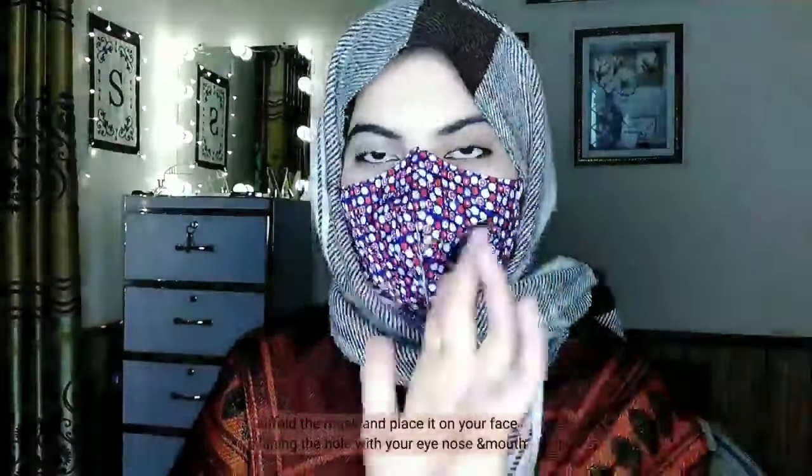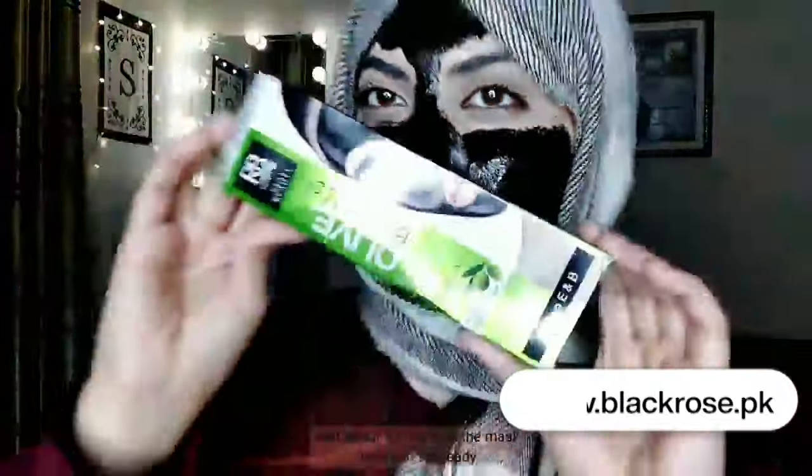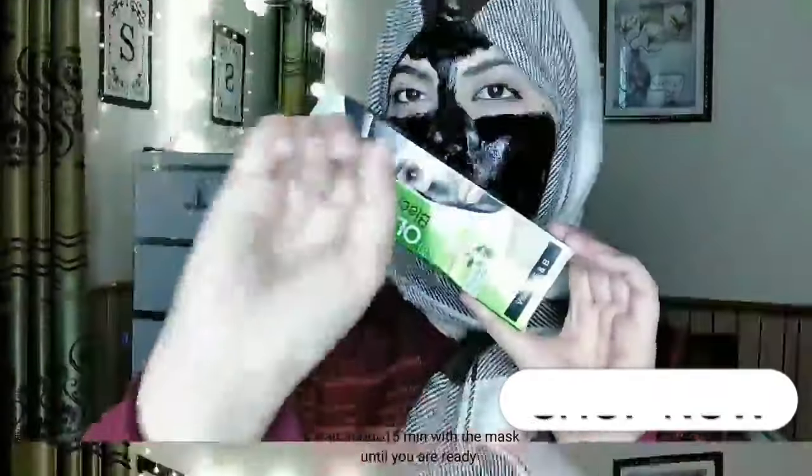Clean your face with cleanser. Unfold the mask and place it on your face, lining the holes with your eyes, nose, and mouth. Wait about 15 minutes with the mask until you are ready. Clean your face again with water. Get good results.